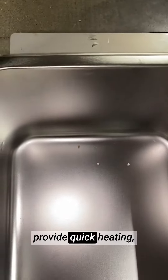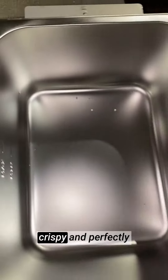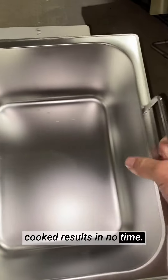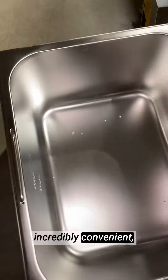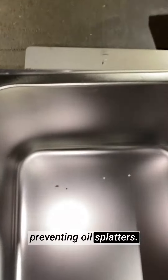The 1800 watts of power provide quick heating, allowing me to achieve crispy and perfectly cooked results in no time. The single tank design of the basket and lid is incredibly convenient, making frying a breeze and preventing oil splatters.